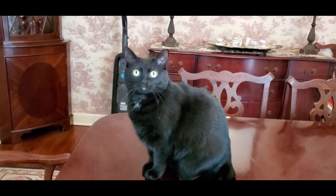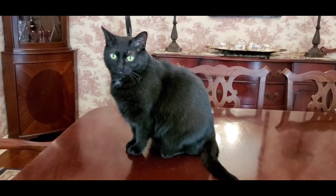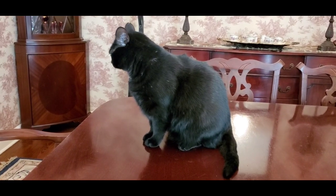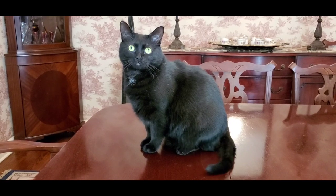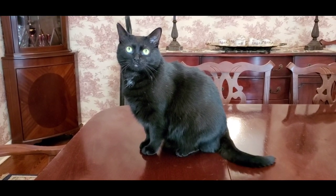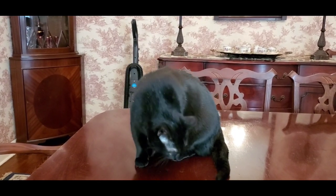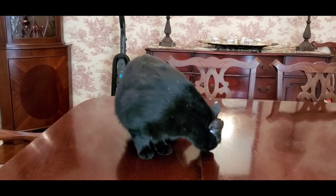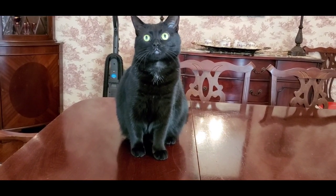Hey Boo, what you doing? You ready to go to work? Look at me. Hey Boo, come on. Let's go to work. Don't flick your tail at me — it's time to work. We all have to work for a living. You gotta direct a video. Come on. Don't flick that tail at me.